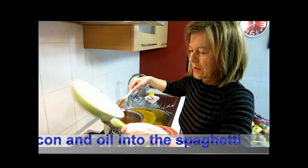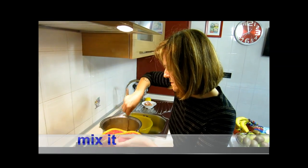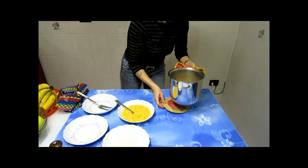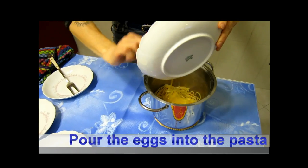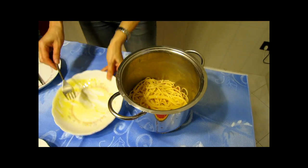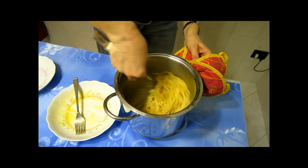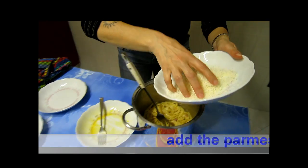Put the bacon into the spaghetti and mix it. Then go where the egg is. Just pour the eggs into the pasta and mix it. The egg will cook with the steam of the spaghetti. And then add the Parmesan cheese.